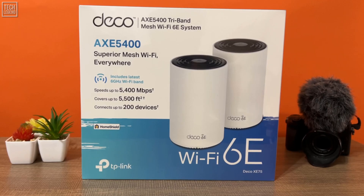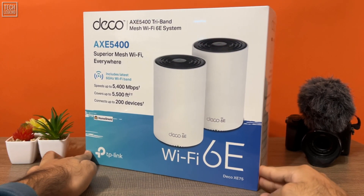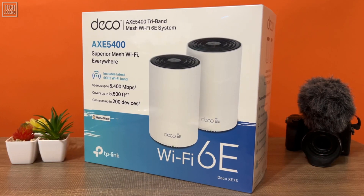But first, let's see how TP-Link presented their router, how they designed the package, and what they included inside. Our TP-Link Deco XE75 came in an attractive-looking cardboard box. It's a typical-looking package from TP-Link, but we really love the color combination and aesthetics they used for this router.